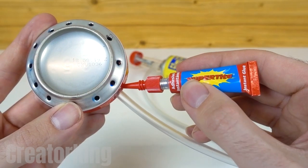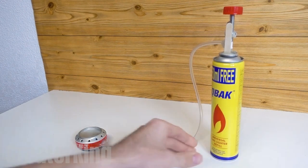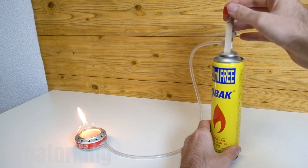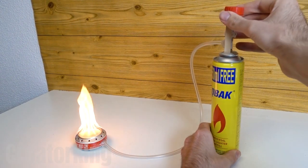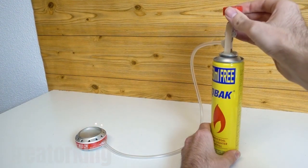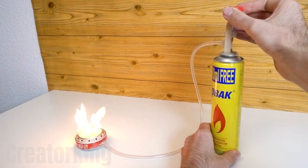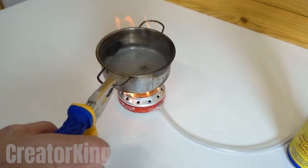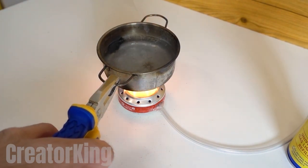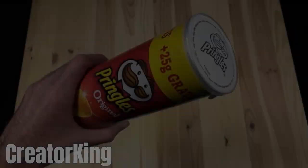Connect the hose to the mini stove and seal it with plenty of glue to avoid any leakage. Open the gas knob and bring a lighter close to the stove to summon a gigantic flame. The more you turn the knob, the bigger it will become. No one has seen the movie Howl's Moving Castle? As you can see, you can regulate the size of the flame just like on a normal stove. In it, you can boil enough water to make your instant noodles.